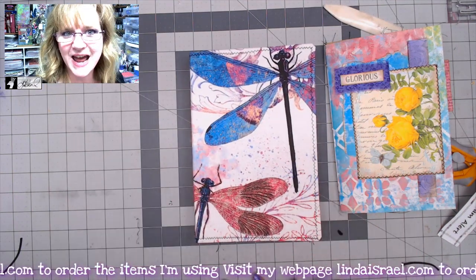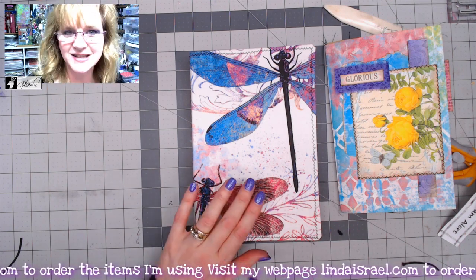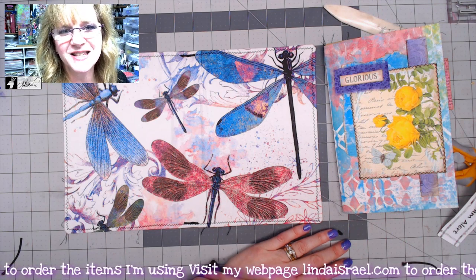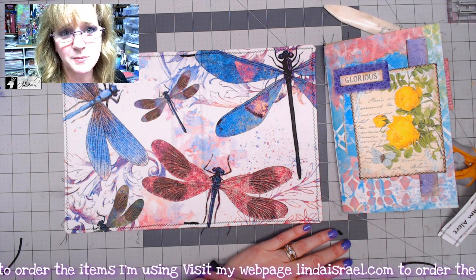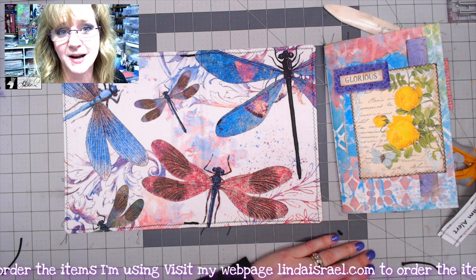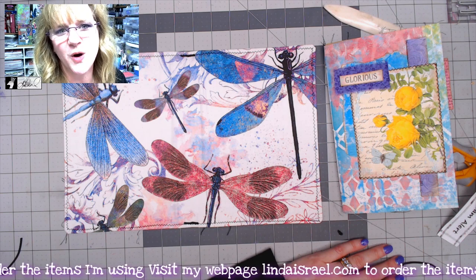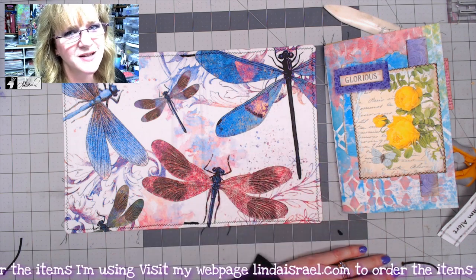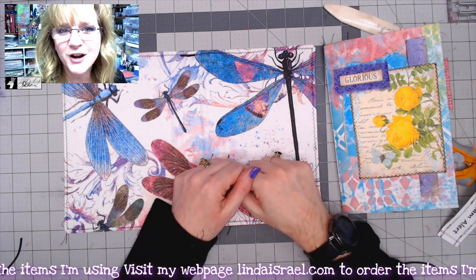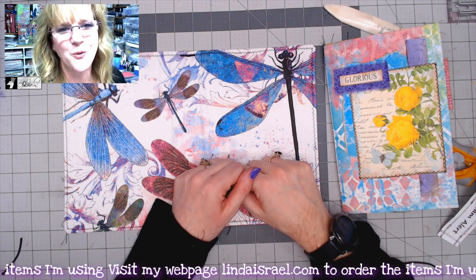I hope you enjoyed seeing my take on making a Midori style journal cover using the dancing dragonfly fabric from my shop. Come see me on Mondays at 3:45 PM Central Standard Time. Check the description box for links to the Friendly Giant Journal People Facebook group, my shop By Linda Israel, and my website LindaIsrael.com. Please subscribe, give this video a thumbs up, and share it with your friends. Thank you so much for watching — have a wonderful day!